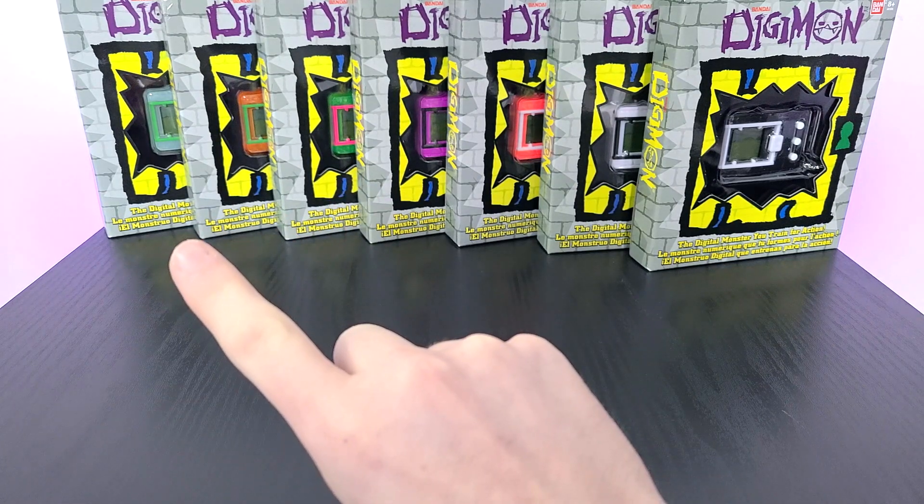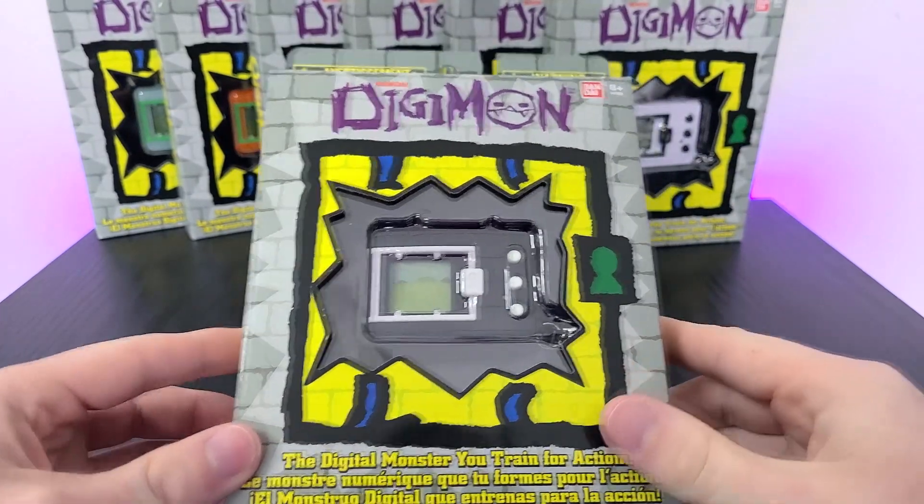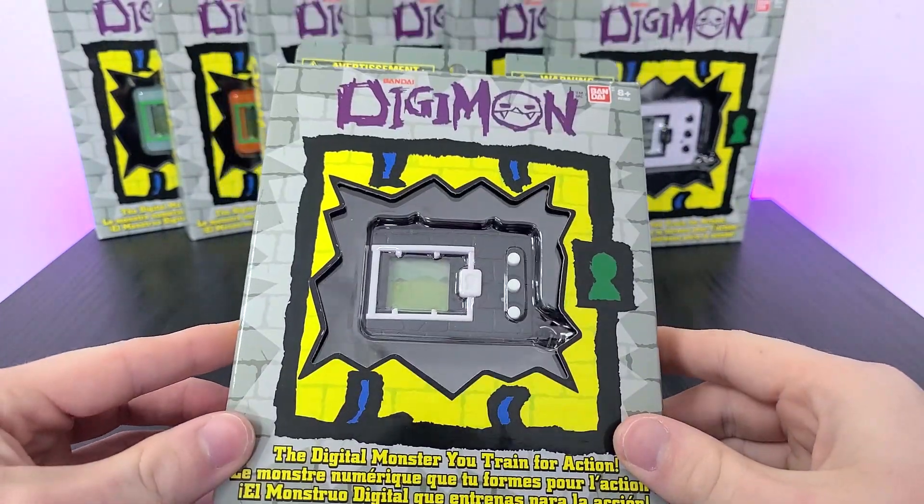The odd one out here has to be this glow-in-the-dark Digivice, which yes, we will be testing by the end of the video — so be sure to watch until the end for the glow test.